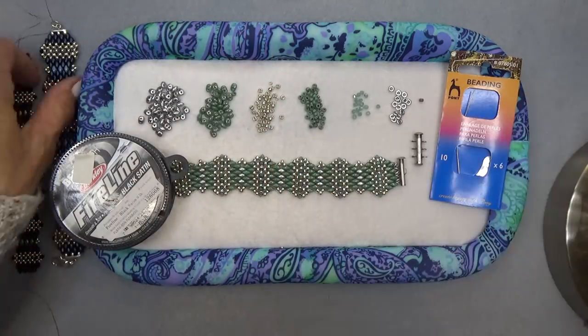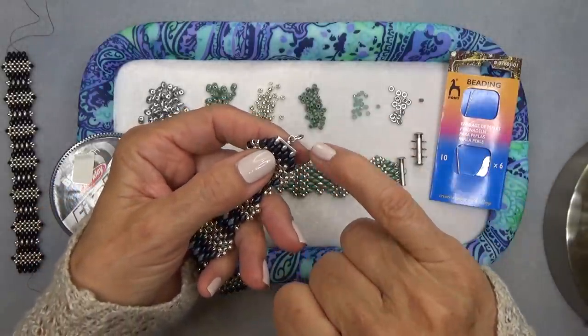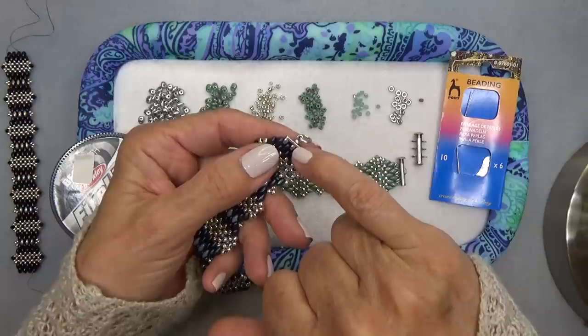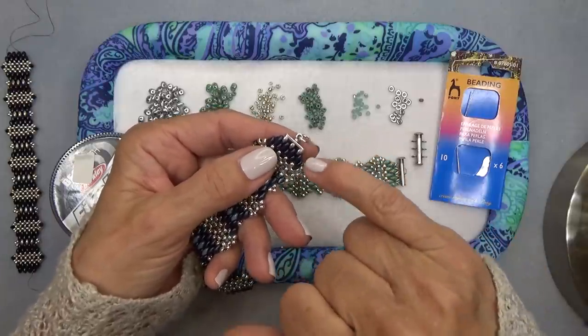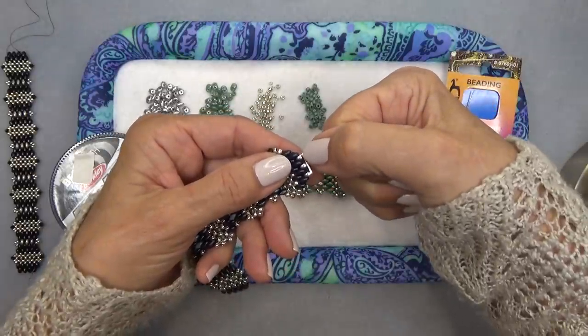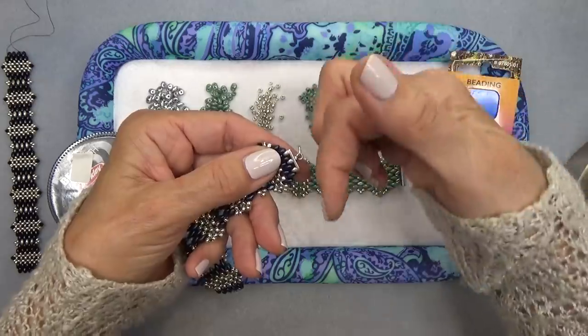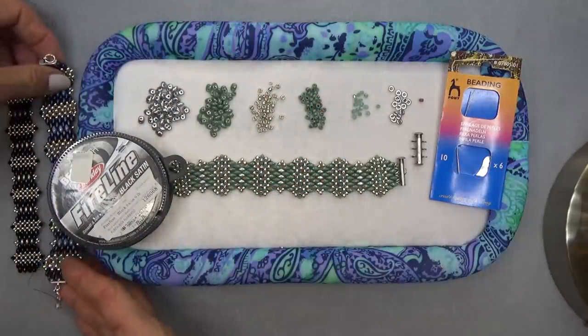One other thing — the original bracelet I made has these symbol endings, and these are Super Duo endings. They have gem duo endings, all kinds of endings — they're really nice. This is pretty self-explanatory how you get this on; you just zip it right through, sew it in, and there you've got this beautiful ending. I love these.